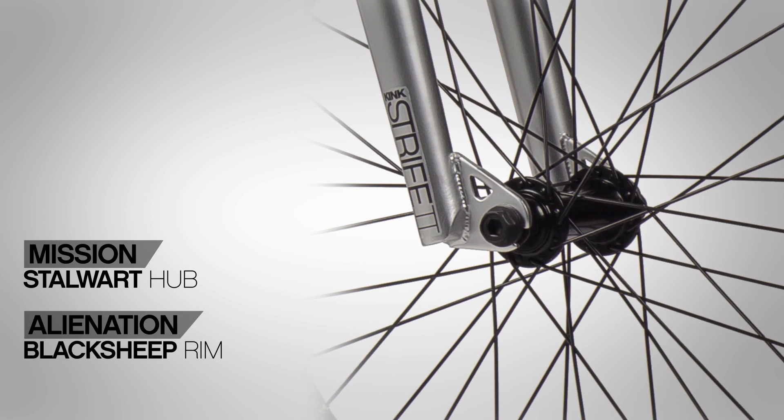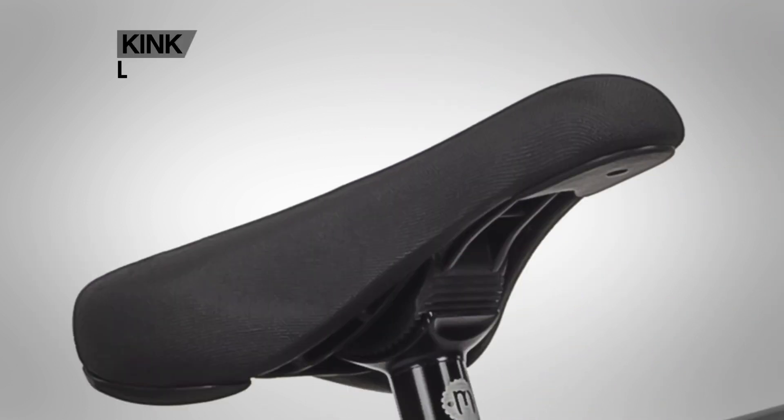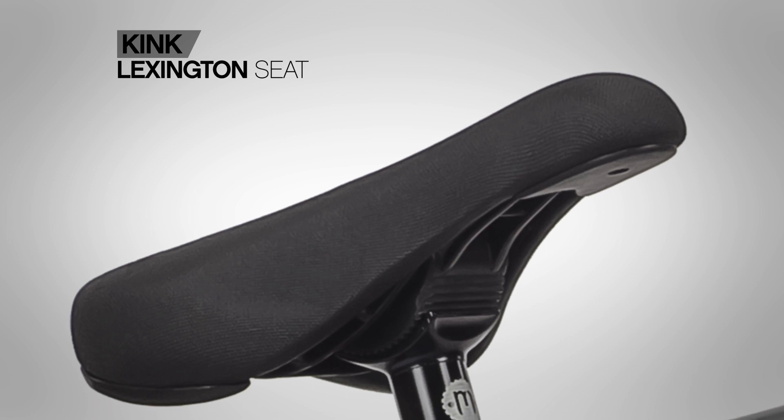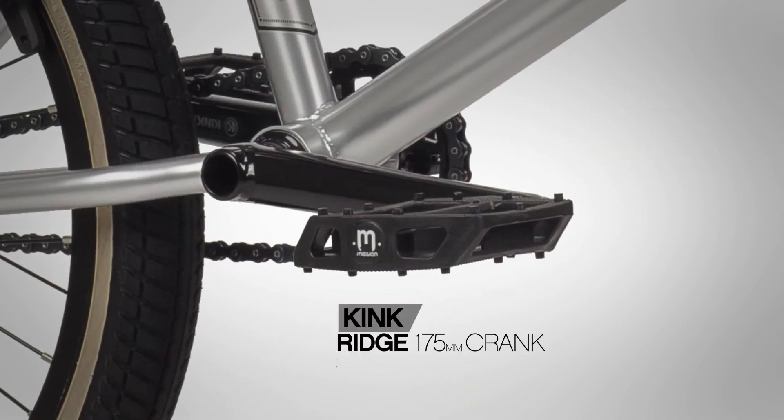The front wheel uses a female axle Mission Stalwart fully sealed hub laced up to a double wall Alienation Black Sheep rim. The Transition is saddled up with a padded Kink Lexington pivotal seat and a Mission aluminum seat post.